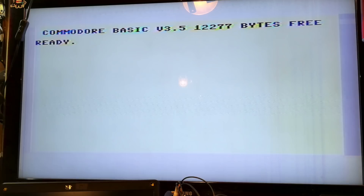We've got over 12,000 bytes free — what we could do with all of that memory! Everything's now working on the PCB, but what about that keyboard?